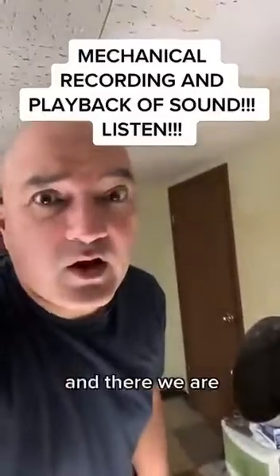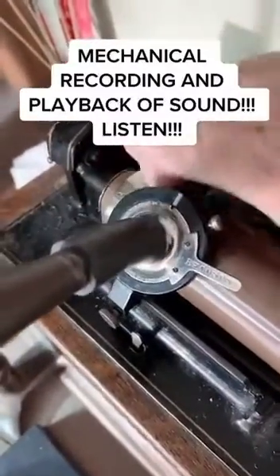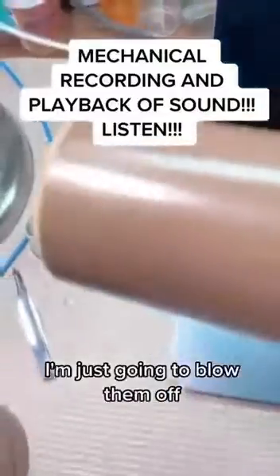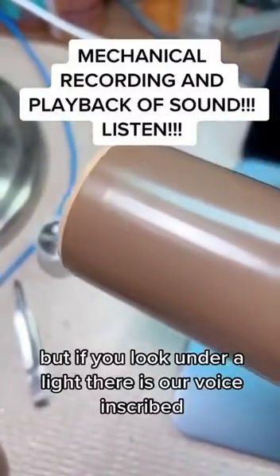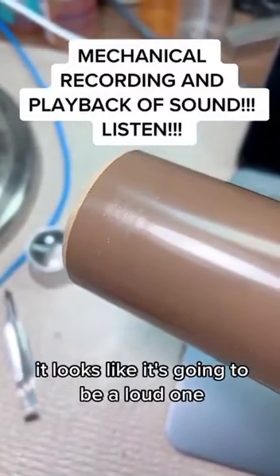And there we are. Let's see what we have here on our cylinder — these are the wax shavings. I'm just going to blow them off. But if you look under a light, there is our voice inscribed. It looks like it's going to be a loud one.